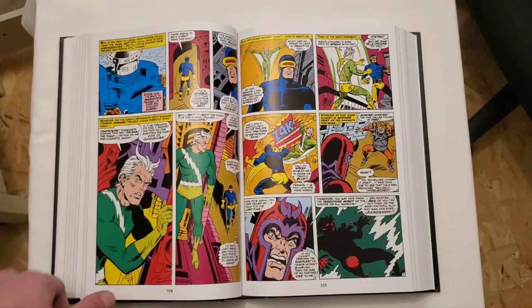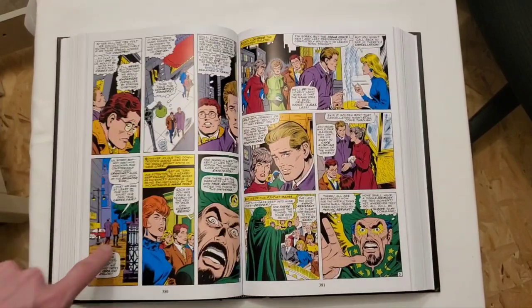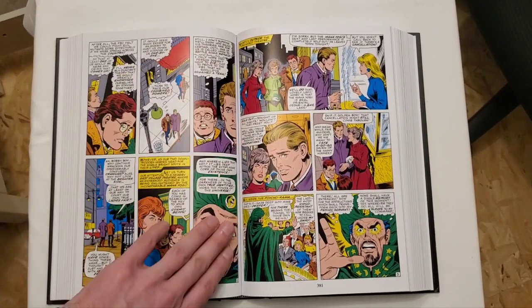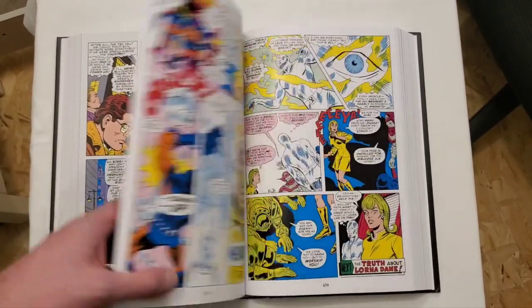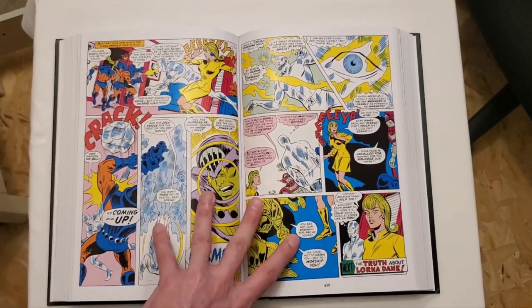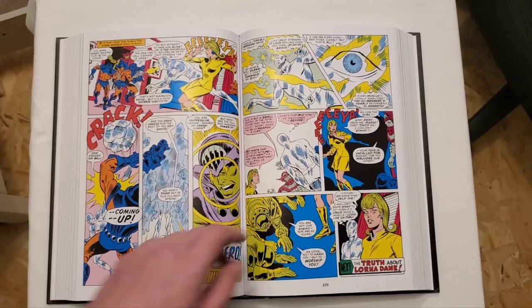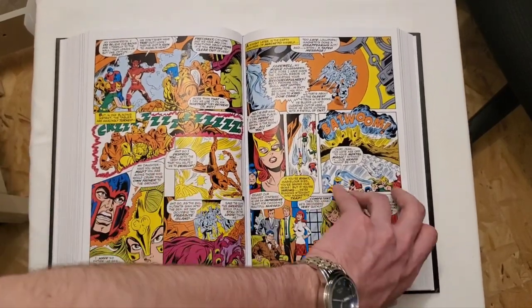It lays flat and isn't wanting to close, but there's not much of a spine eye as it's laying on the ground. Since it's Silver Age, you don't really get gutter loss — that white space is taking over for that. So you won't really have a hard time reading any of the speech bubbles, and there aren't really going to be any two-page spreads either.